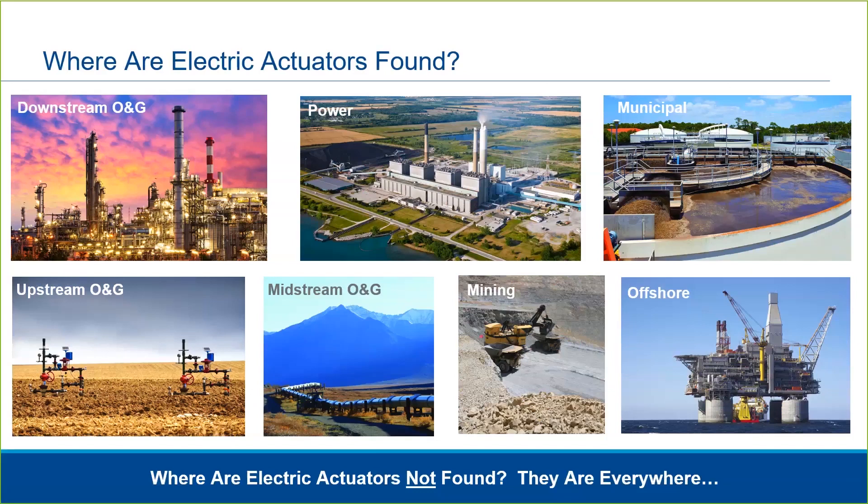As electricity is generally available in plants, installation is simple and convenient, but electric actuators also work well for remote locations given their low maintenance requirements. As customers look to reduce their environmental impact, electric actuators are a natural solution and can even be powered with solar panels. With the need for plants to improve efficiency and cost, the actuator and valve diagnostic data available within electric actuators allow operators to more intelligently manage their operations and optimize maintenance cycles.